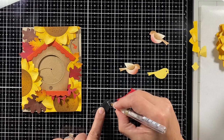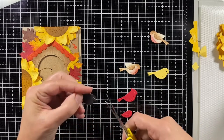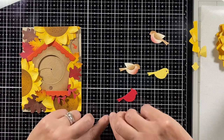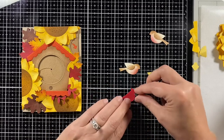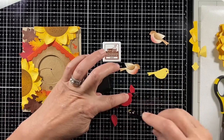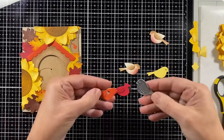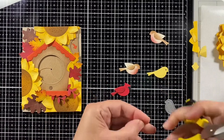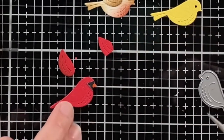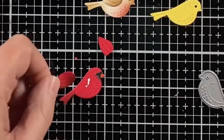I cut another bird out of black licorice cardstock and used a white gel pen to mark the section I'll cut out for his face. Like with everything else, I want to give him some shading, so I'm ink blending his body and wing with walnut ink. Then I cut another part of the bird out of orange cardstock and snip a little bit off for his beak.